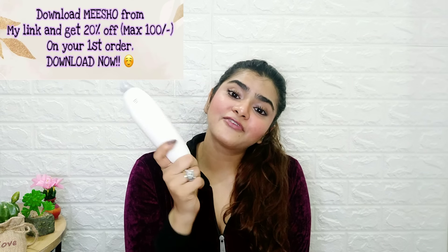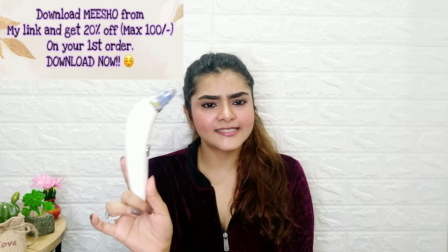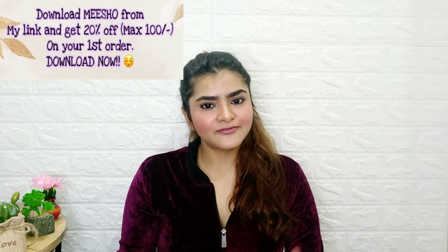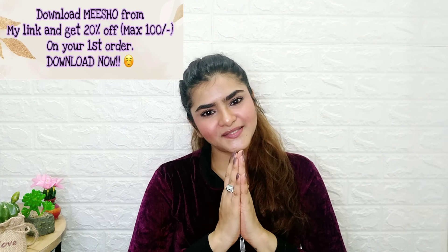This product is worth every penny, so you can purchase this product and sanitize it too — it is very simple as I have shown in the video. Definitely do give this product a try. That is all for this video, thank you so much for watching!